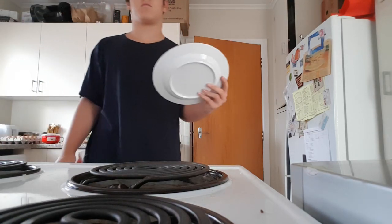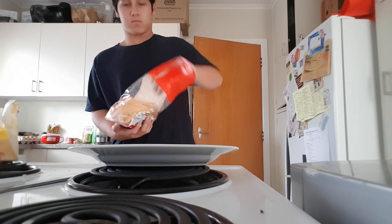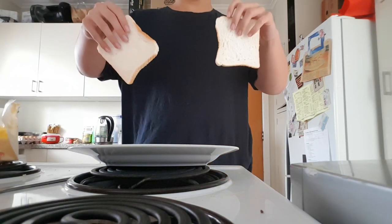Now we can take out all our ingredients: knife, butter. Take out two slices of bread.